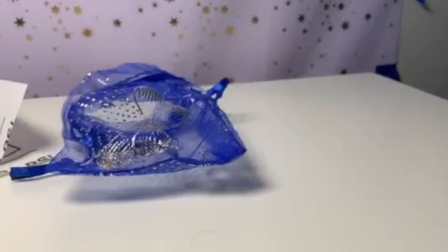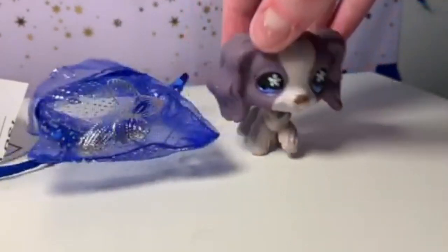I am so excited — she is my dream pet, I've loved her forever. I saw that LPS Queen had her for a reasonable price, so I decided why not. All right, let's get her open!